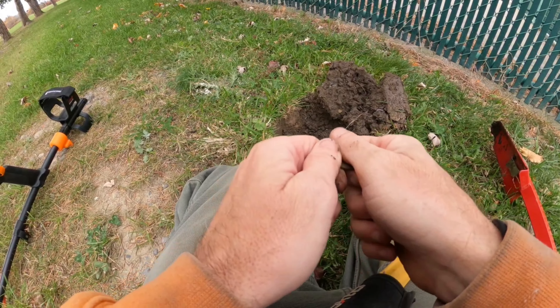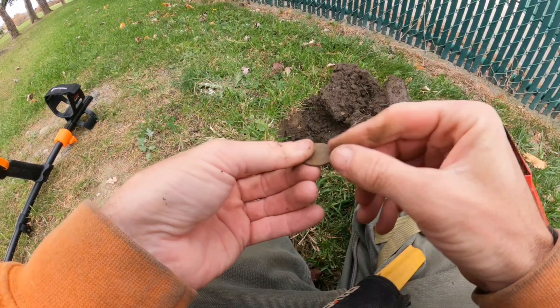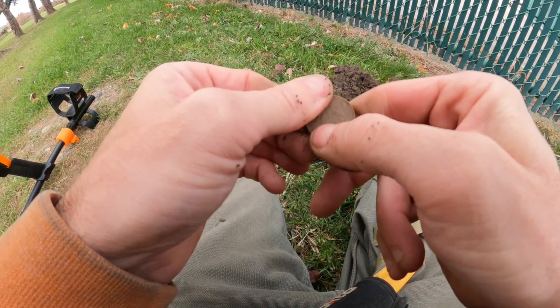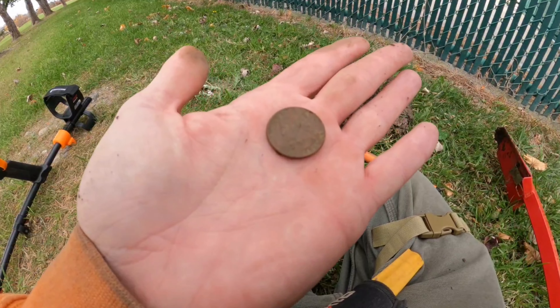Our first actual dig — a couple of inches in the ground. I was getting an 88. Gives us another quarter, not ancient — 1994. But we love finding these.